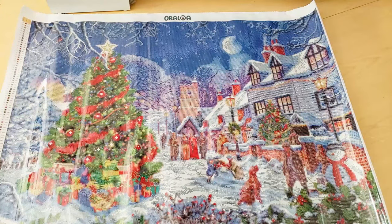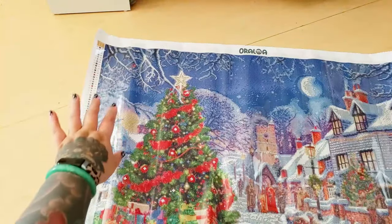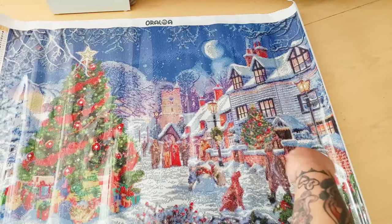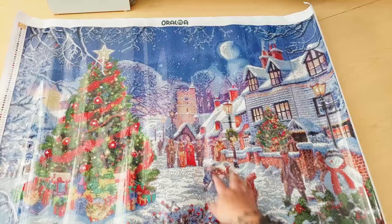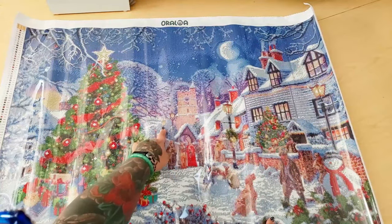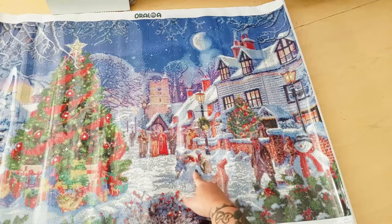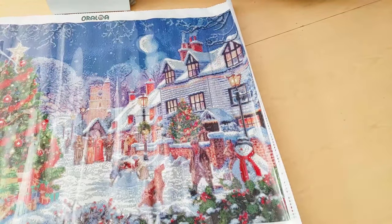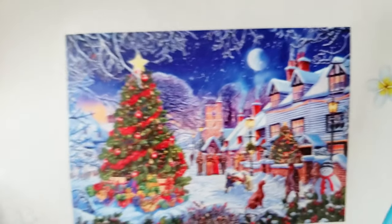I don't even know where I would start on this. Would this actually fit on my desk? It's gorgeous, though. We have a Christmas tree. Up here we have a little scene with a bird in a tree. We have the moon, a little village house — there's probably shops underneath and people living up there. I think this might be a church. And then we have some street lamps, probably carolers, kids making a snowman, a dog, a man, a snowman over here. Who's this person? Is that a gingerbread man? It's a mystery.